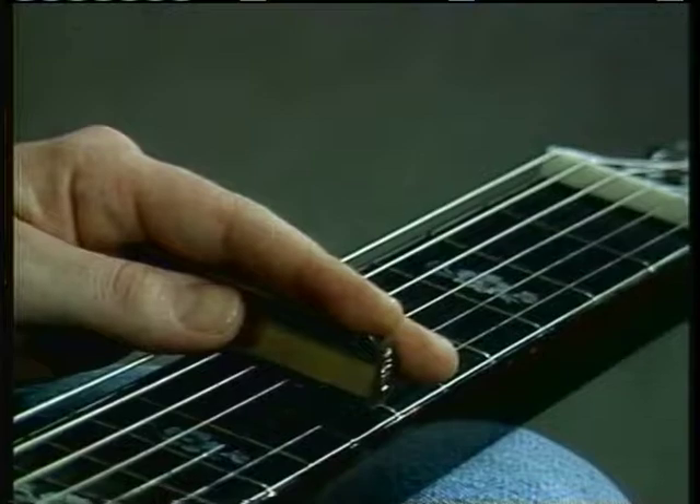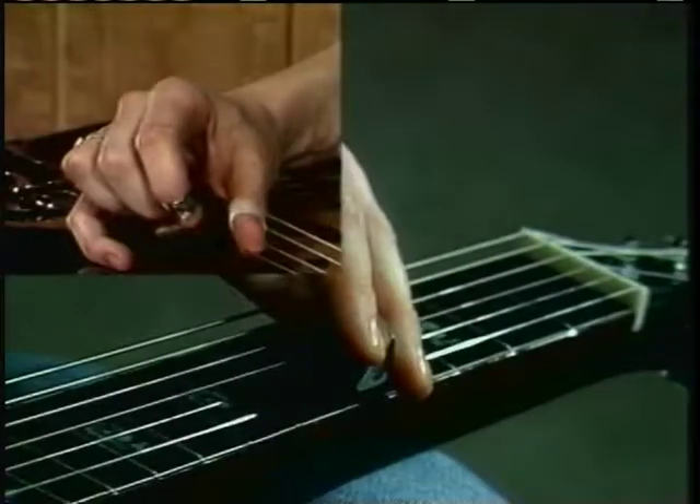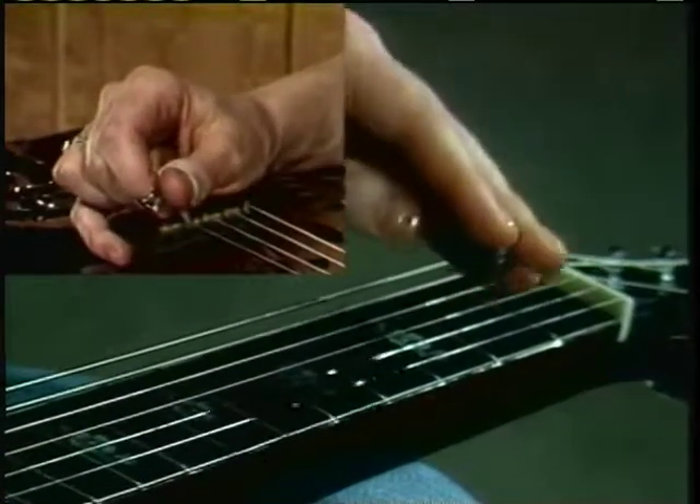Keep going higher up. Let's go to the E chord, one whole step up from here. Then hit that open B string.